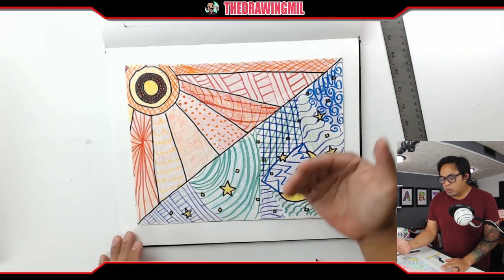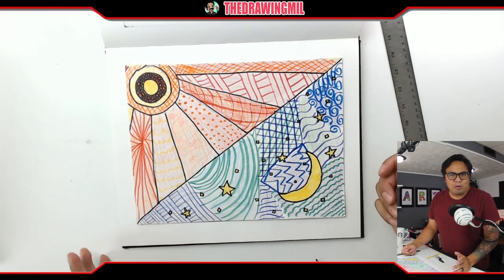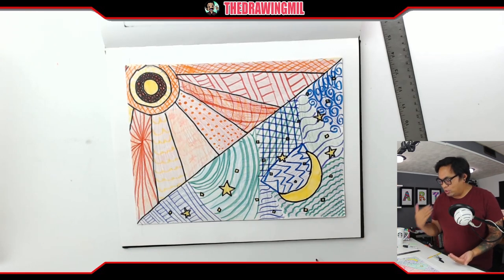And if we have to do repeating patterns, just make sure it's a different color. When it comes to warm and cool, you have to make sure it's on the correct side. Over here we have an example from a kid that left it in the art room — I kept it. It's a great example, and they obviously got a good grade.